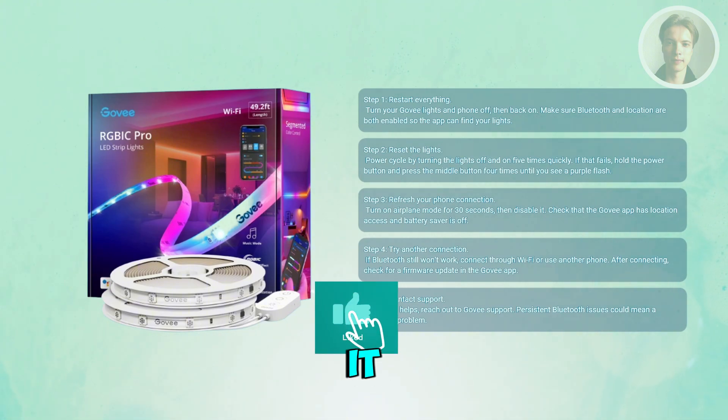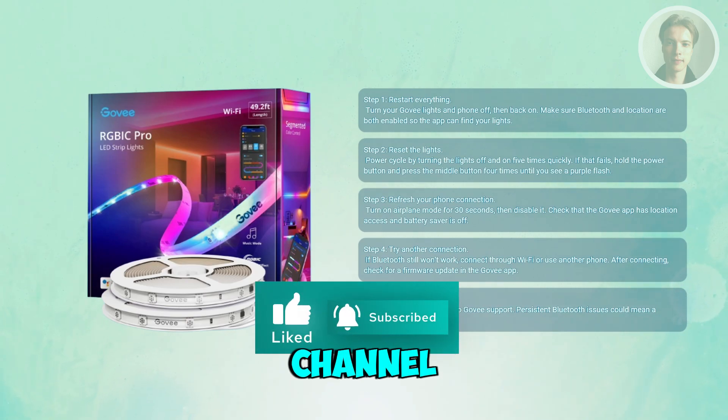That's about it. Hopefully this video was able to help you — like and subscribe to our channel. Thank you for watching.